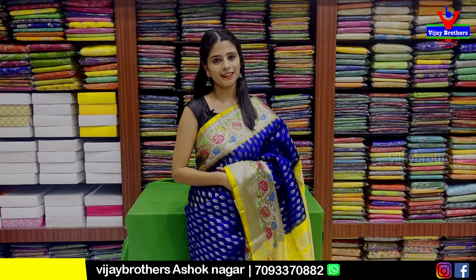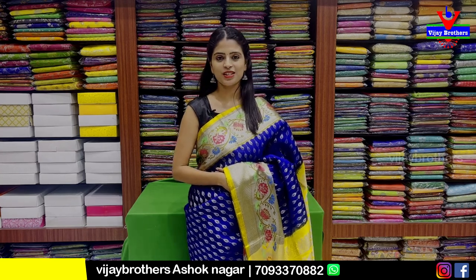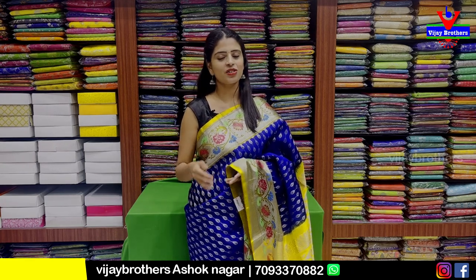Today I am going to show you a direct store visit. I am going to show you an address from RTC Crossroads, Cape Victoria.